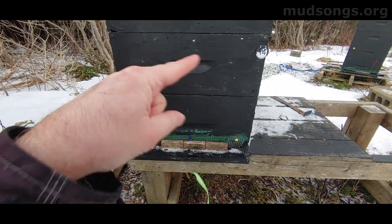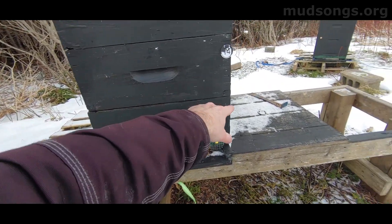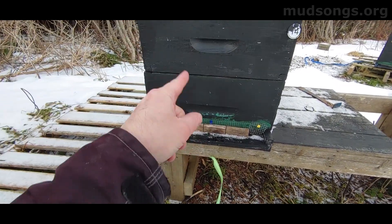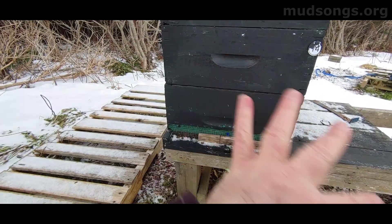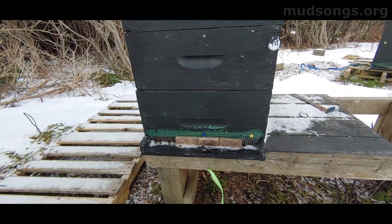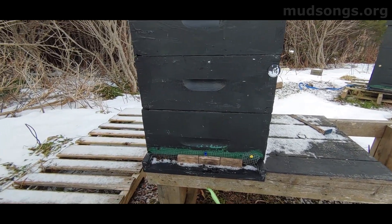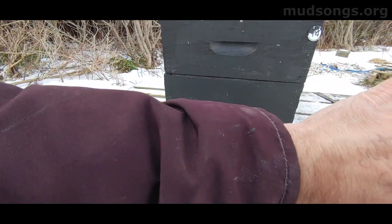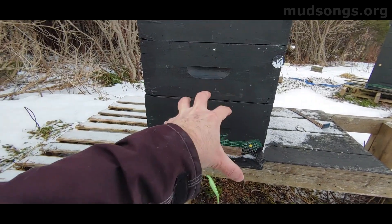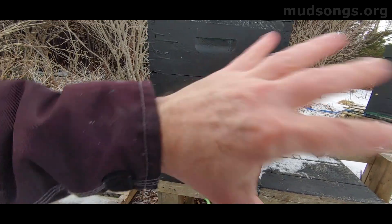My observation is that the only other colony I have where the bees are really clustered down below is the other one that has propolised everything. All the other ones are kind of propolised a bit, but these two that are big on the propolis are clustering down below. And clustering down below in my book is always a good thing in the middle of winter, because they just slowly work their way up. Last winter all of my colonies were like that — most of them stayed clustered down below all winter long, and some didn't go to the top until April, which was fantastic.